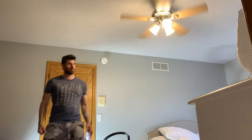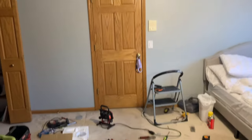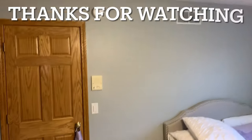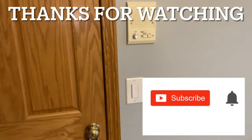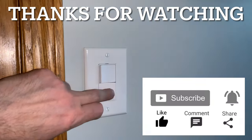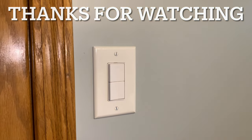So that wraps up this video. Remember, I am not a licensed electrician, but that's how I did it. Hopefully you can extract some helpful tips. As always, thanks for watching — I hope you found it helpful. If you did, please give it a like and subscribe so you don't miss the next video. Drop any comments below and I'll see you in the next video.